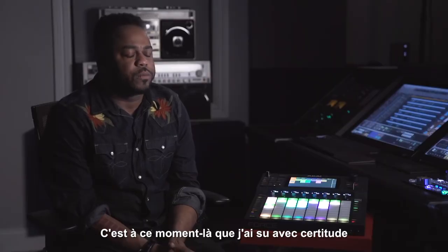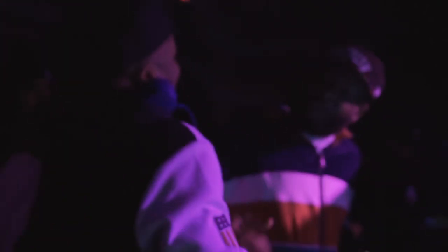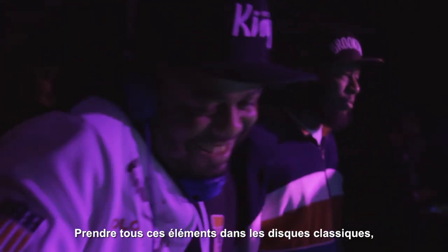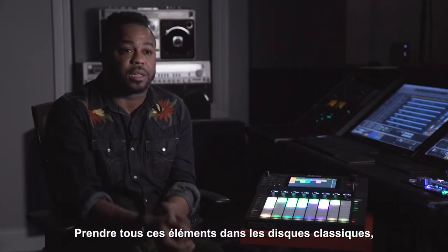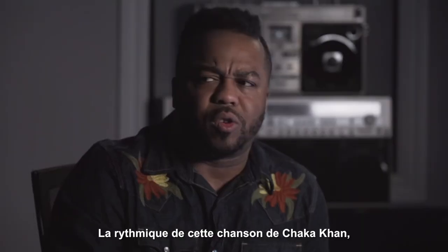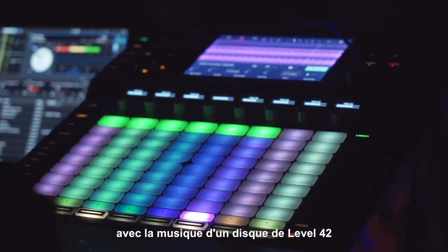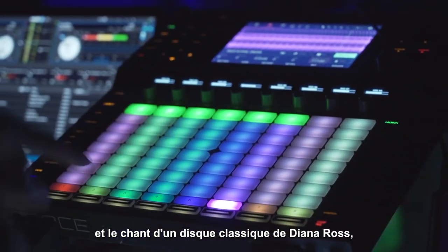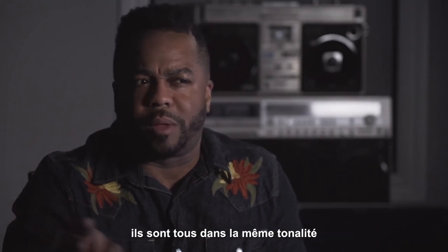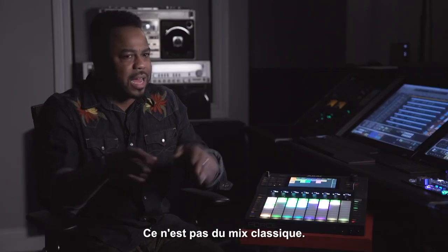That's when I knew for sure that this was something that would become an indispensable tool for me. Taking all these elements from different classic records that they knew and turning them on their ear — the drums from this Chaka Khan song with the music of this Level 42 record with the vocals of a classic Diana Ross record. They're all in key and they're all working somehow. This is not regular DJing.